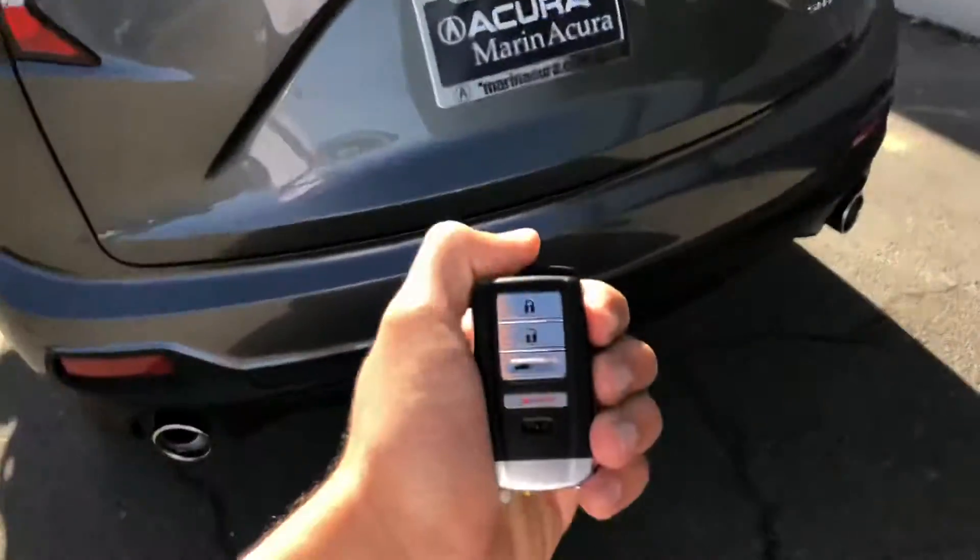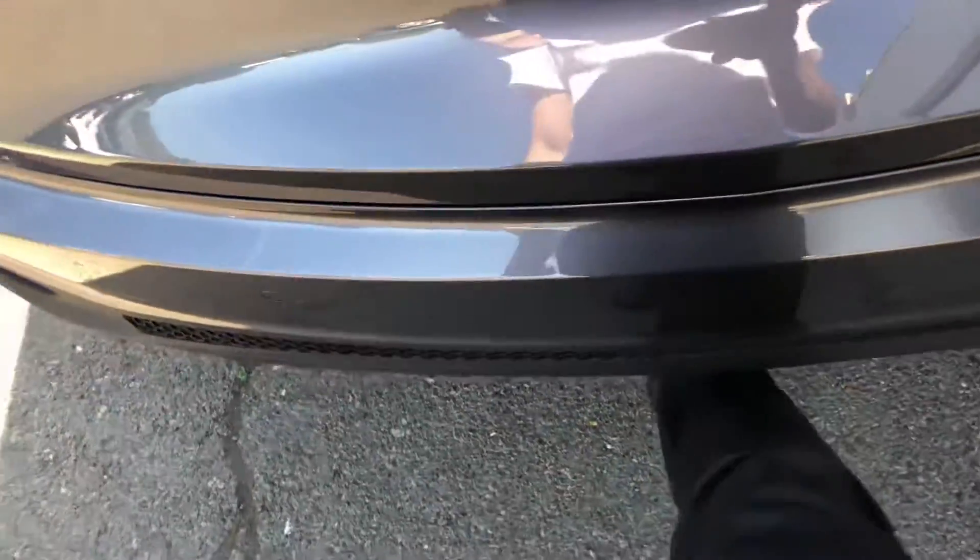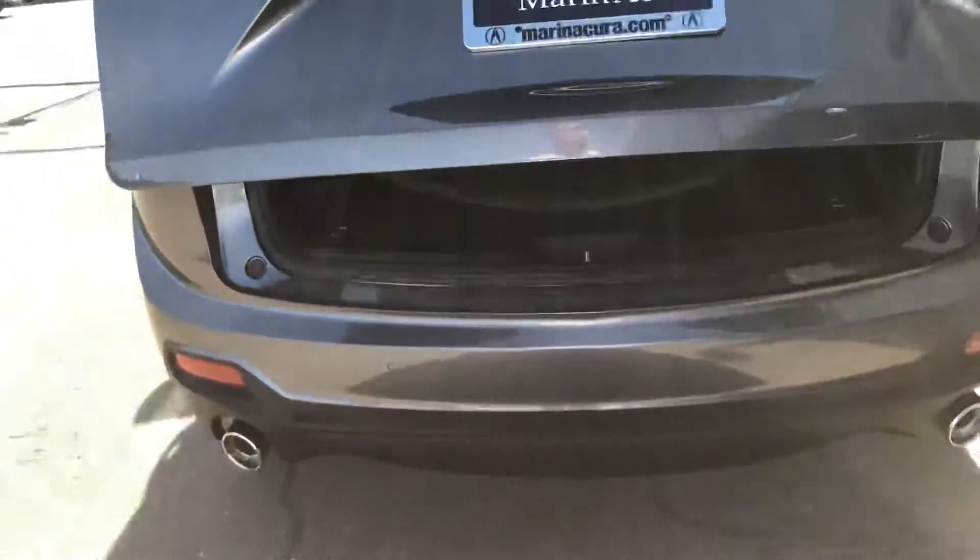All you have to do is make sure you've got your smart key with you, you approach the vehicle, go ahead and kick your foot underneath the tailgate for about one second and bring it back to the original position.